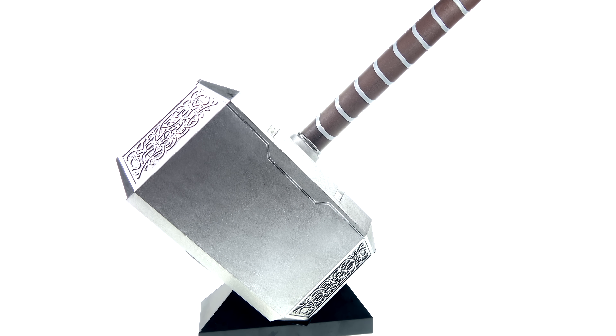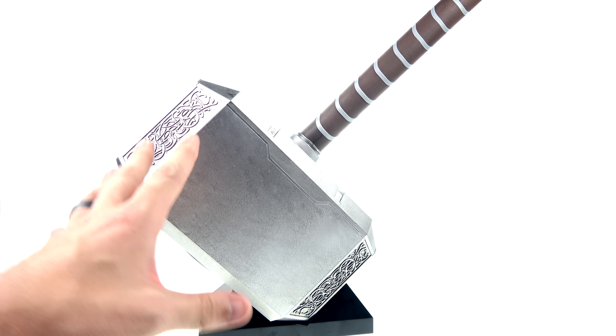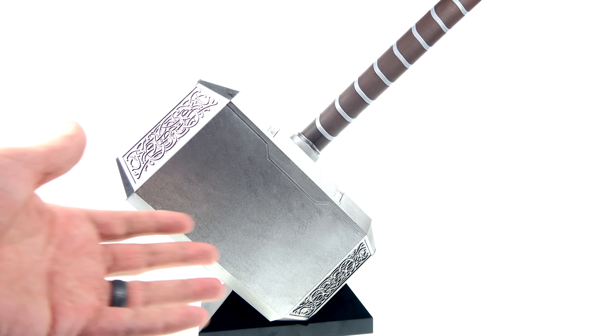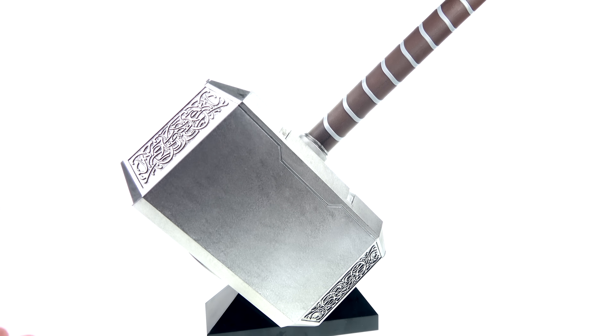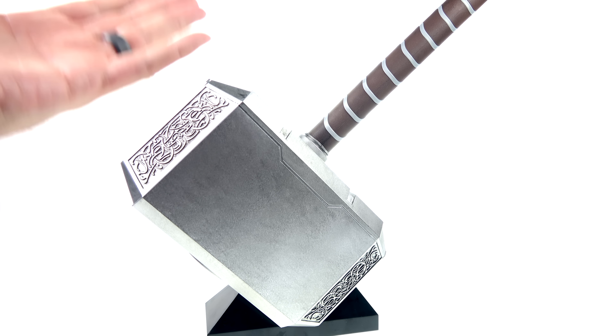The only things I'd like different are a little cleaner bottom and ideally a full metal version, similar to what they did with Captain America's shield. Speaking of which, one thing I didn't like about the shield was that it didn't come with a display base — I love that this one does. Do I think it's worth $100? Probably not — I'd be happier at the $80 price point. But for $100 I still think it's worth it. If you're an Avengers or Thor fan, this is a really great and affordable replica that displays very nicely.